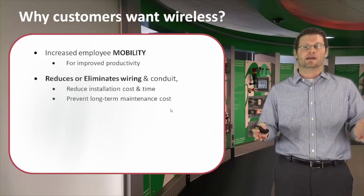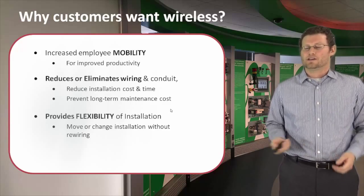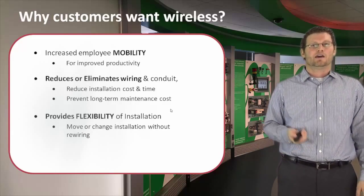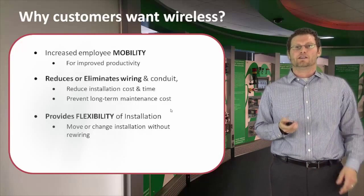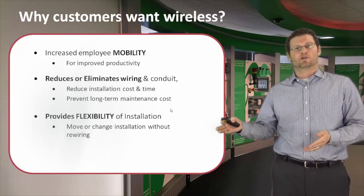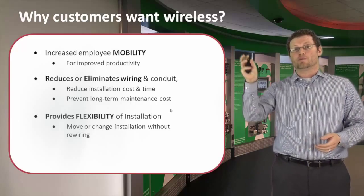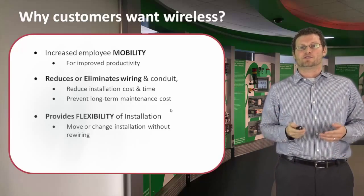You also have to think about the long-term maintenance and any ground faults that we're able to eliminate because there's no longer wiring. Lastly, an unexpected benefit is the flexibility of design. If you think about installation up front, you can now change it as you need to. For end users who change the plant design over time, by simply moving that receiver to a new location, they're able to be up and running.